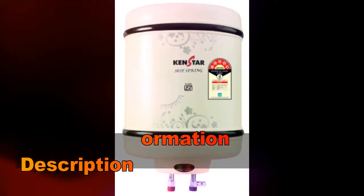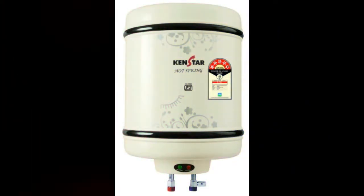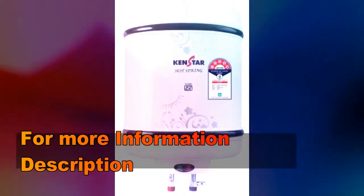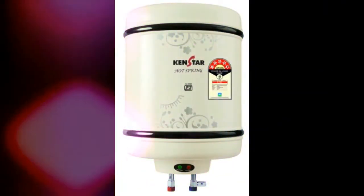Designed to save electricity by 50%, the CanStar heater features a 5-star rating that helps in conserving energy. Its elegant and compact design allows you to easily install the heater in any corner of the bathroom.